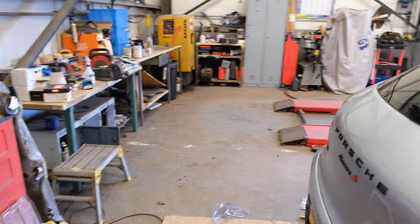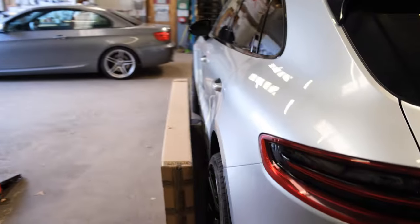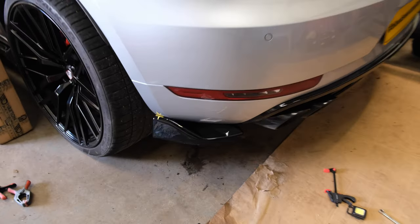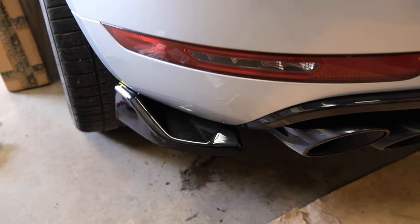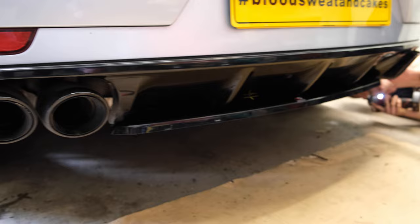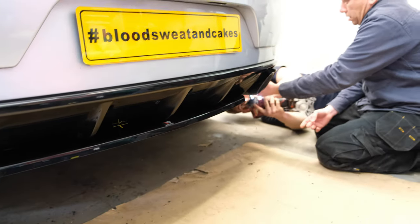They've done the other side - Rob's done the other side - so we'll have a quick look. There's the little corner section. Diffuser section's all done. Getting that last little bit on.